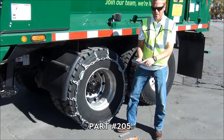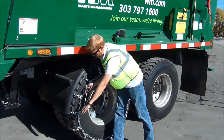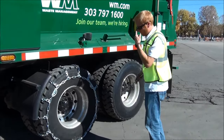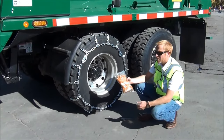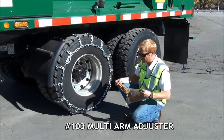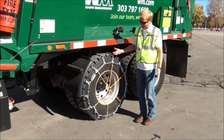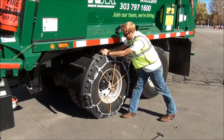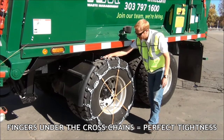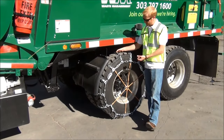We sell the 205 cam tool — it's got a little cam notch on top, it's a tire thumper, and it has a latch to pull different things. That's our 205 cam tool. We also recommend the 103 multi-arm adjusters — whip cams. Do you have to have these? No, but is it a good idea for prolonging the life of your chains? Absolutely. Now that we have our 103 multi-arm on, I want to check the tightness. The perfect tightness is if you can just get your fingertips under the cross chain — no more, no less.